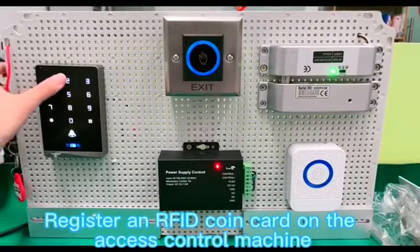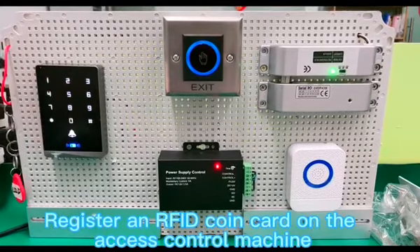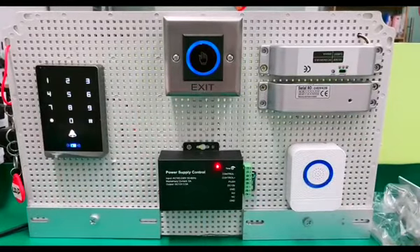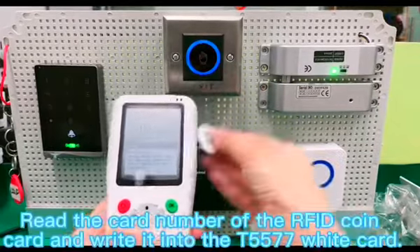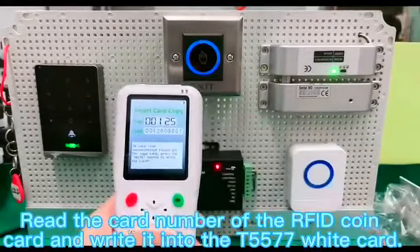Register an RFID coin card on the access control machine. Read the card number of the RFID coin card and write it into the T577 white card.